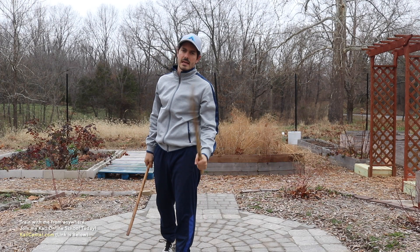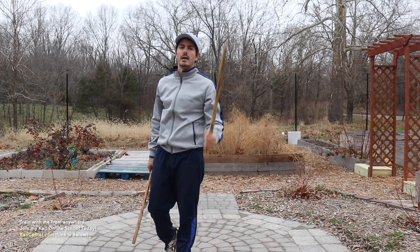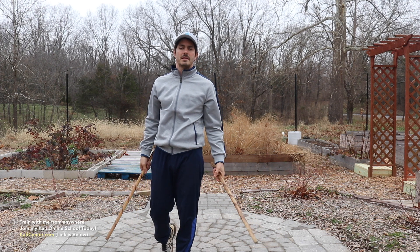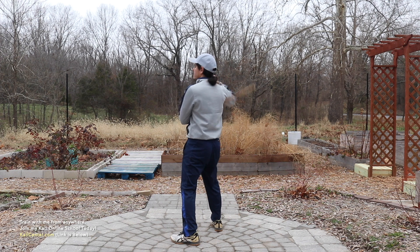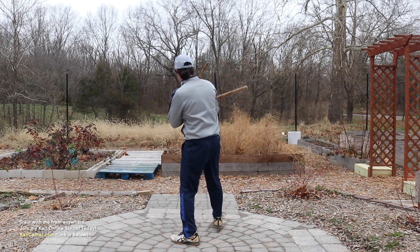Let's go ahead and get a few reps in together nice and slow. I'm going to go ahead and just count out the movements — follow along. We're going to start off in the right chamber. Let's do it three times together, nice and slow.